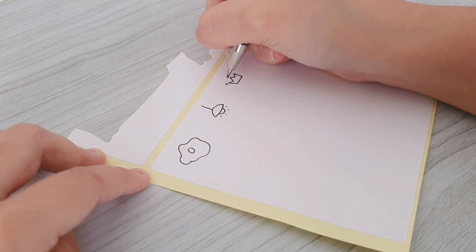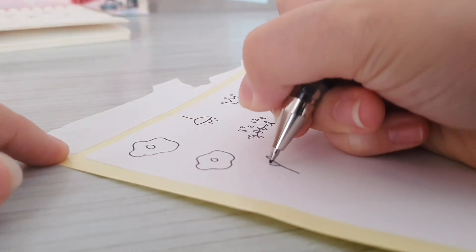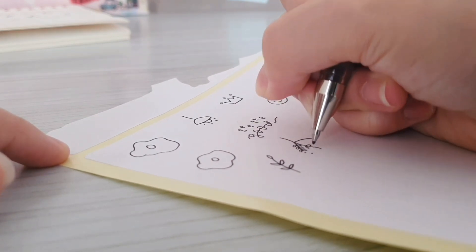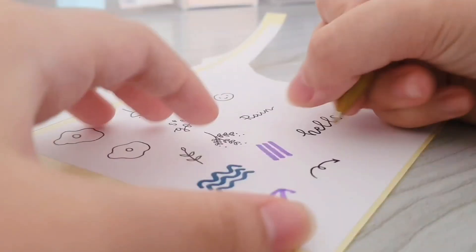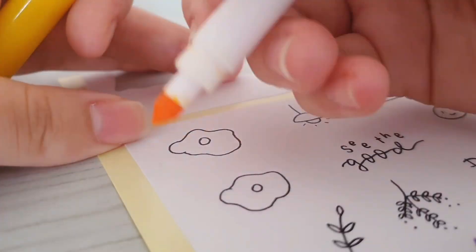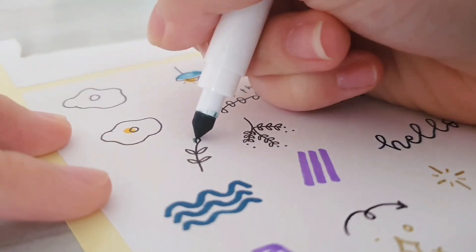Next I just went ahead to make some stickers — it is very easy to do. What I'm doing right now is basically drawing the outline using my black gel pen. And now I'm currently coloring in my stickers using my Crayola Super Tips.